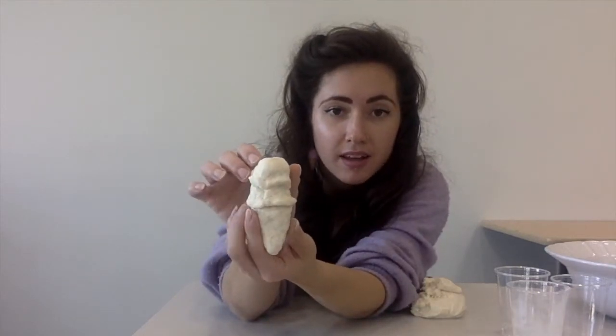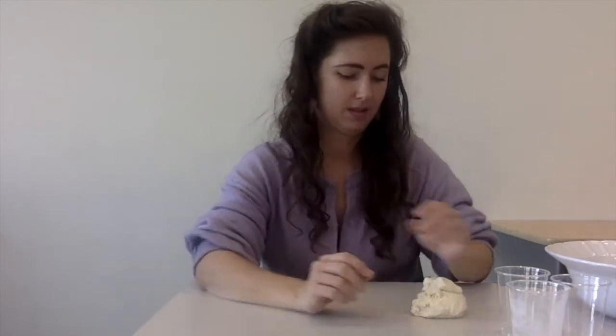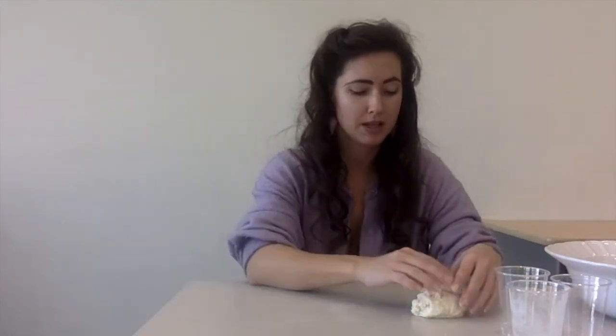I made an ice cream cone and this clay is really pretty good. You can just let it dry out in the air and then we're gonna go back and paint it. Let's make something else too.